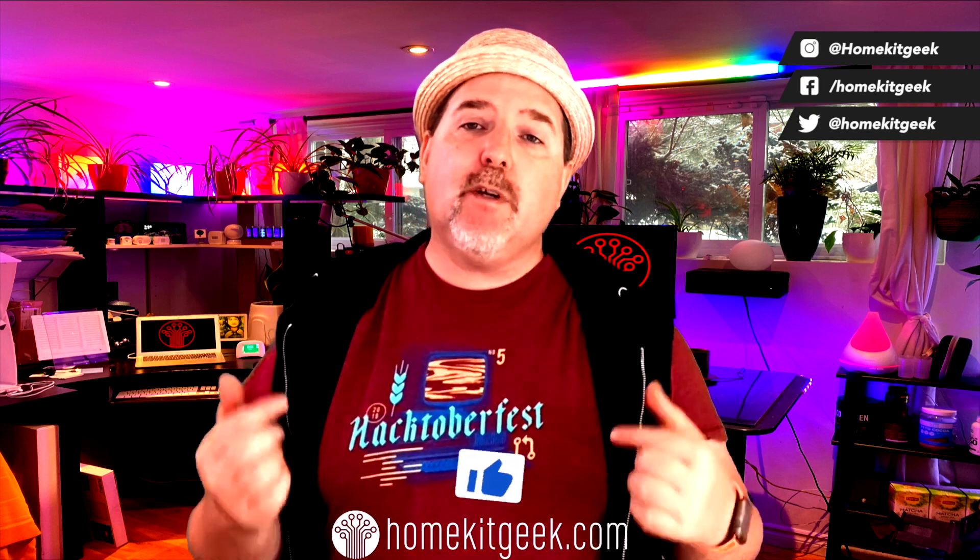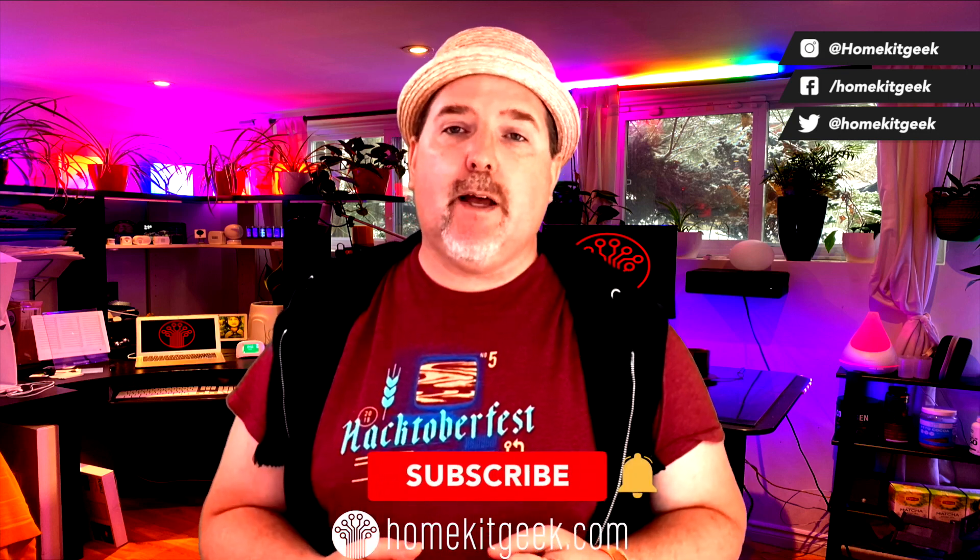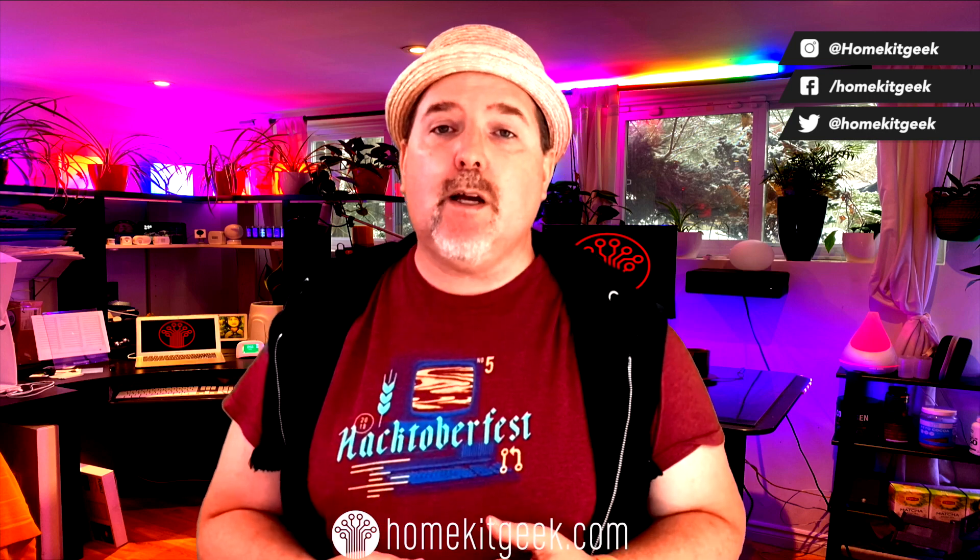Hey guys, Chris Young here from HomeKit Geek, the channel where we're bringing you new smart home content every single week. Looking at Apple HomeKit, Amazon, Google, and whatever else I find interesting. If you find that interesting, do me a favor, subscribe, click on the bell, and you'll be notified when new videos are out.